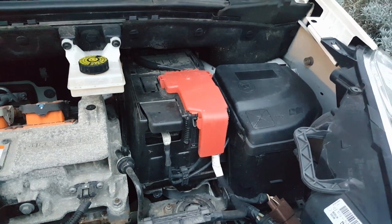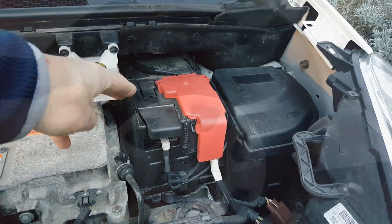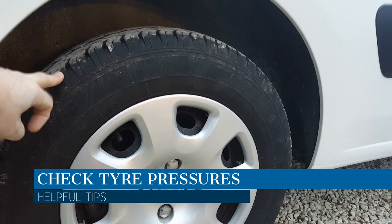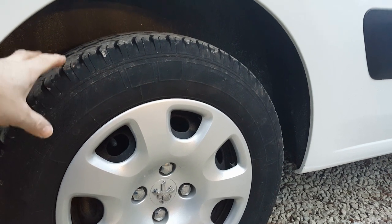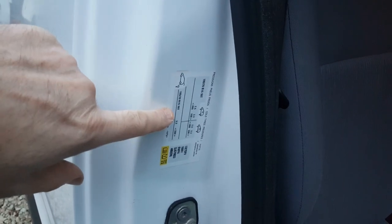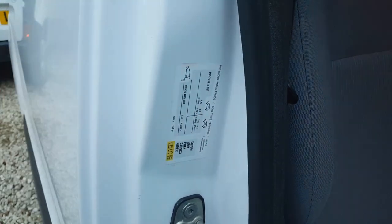If you get strange errors on the dash suggesting motor failure or similar, check the 12-volt battery first — it might save you an unnecessary dealership visit. Also keep a check on tyre pressures. Don't let the tyres go too soft: it's dangerous and on an electric vehicle it reduces range by increasing rolling resistance. The tyre pressure sticker is inside the driver's door. On the Partner van, front tyres should be 2.6 bar and rear tyres 3.3 bar.